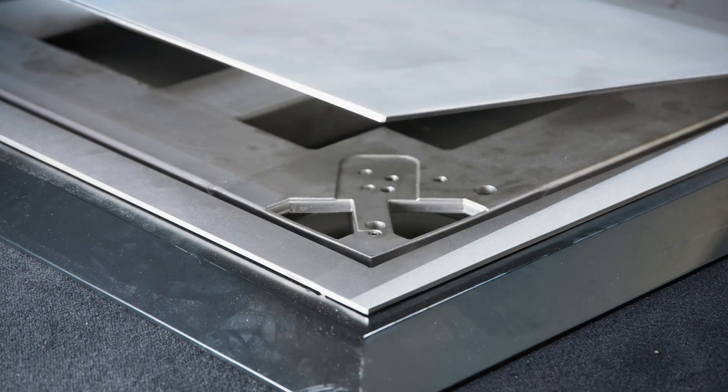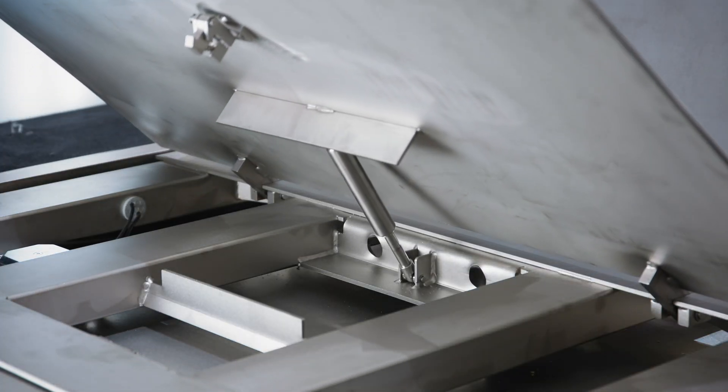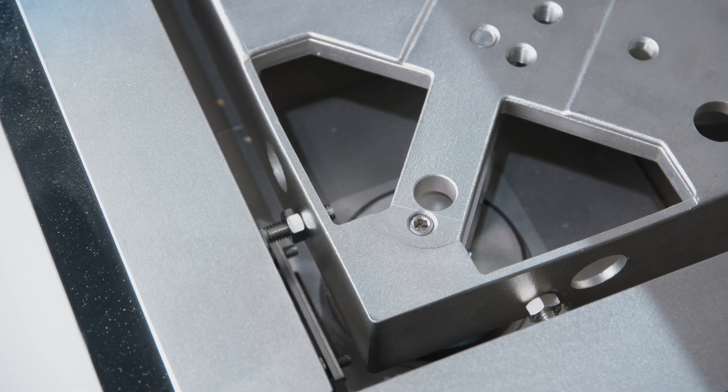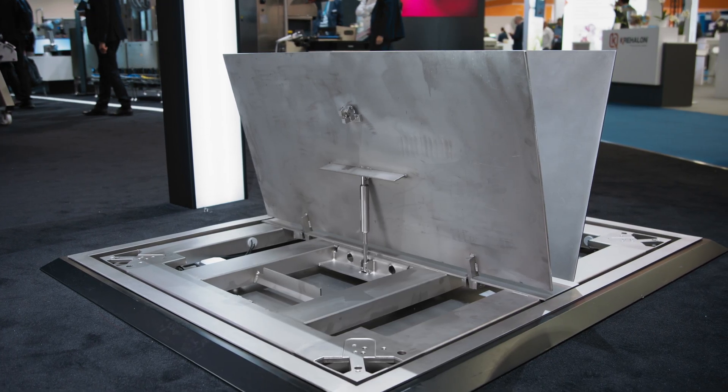The bridge plate of the load receptor can easily be opened with gas springs. The new FloorScale, with its open design, provides visibility to the load cells, to see the labels, and to have access to the load cells.